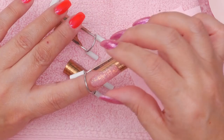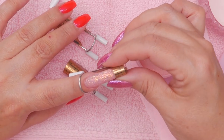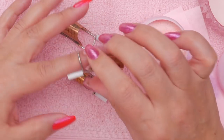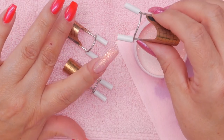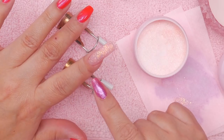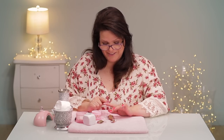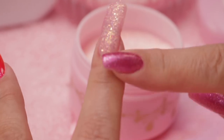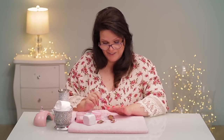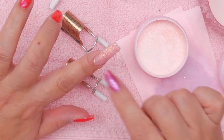Taking it off isn't very difficult either. You just want to squeeze it together and basically pop the acrylic off, then open it up in the back and just slide it out — it's as easy as that. That actually worked out great. It's a great alternative to a paper form if you're having any difficulty whatsoever. I hope you enjoyed this video and I'll see you guys in the next one.